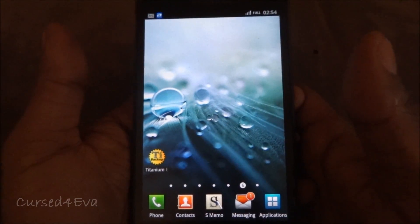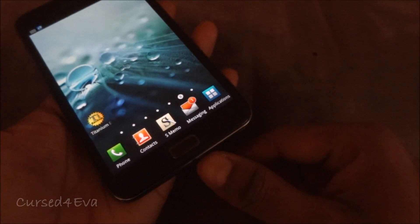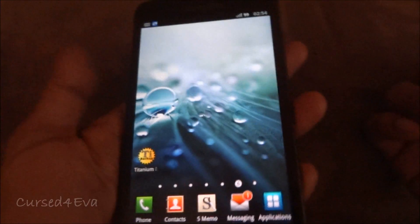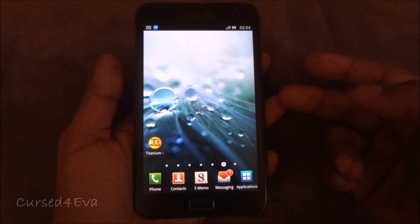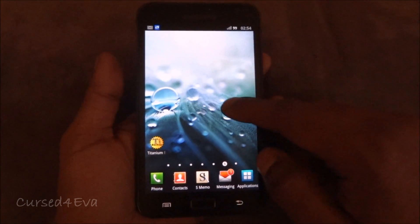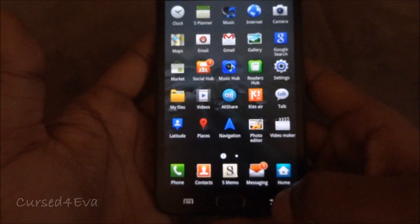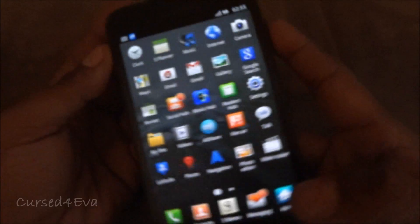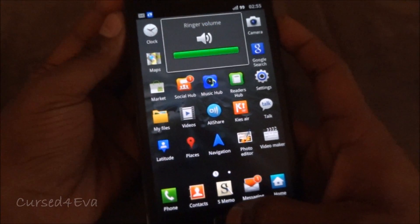Now that the apps have been backed up, connect your phone with the micro USB cable to the computer and transfer the files from link 1 and link 2 onto the phone — to the root of the SD card. Once you've transferred them, press the volume up key, the power key, and the home button all at the same time.